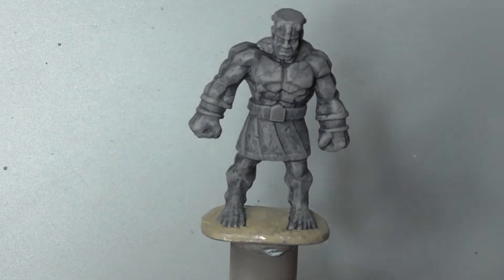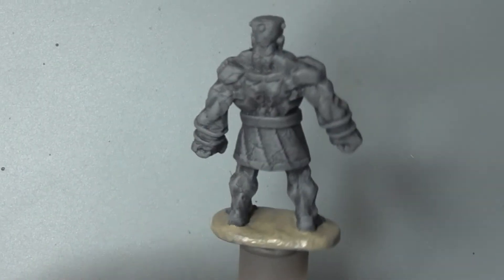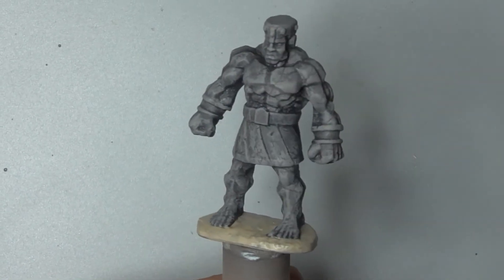And with that the model is done. Don't forget to hit that like button, check out our other videos, and we will see you soon.